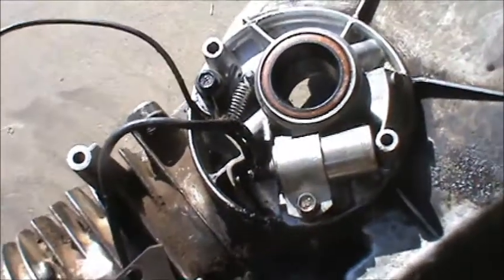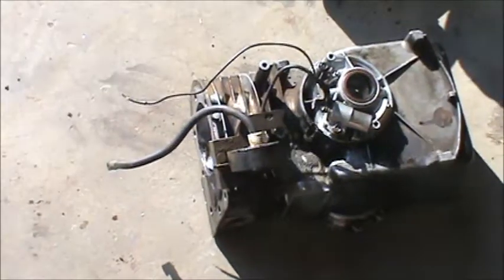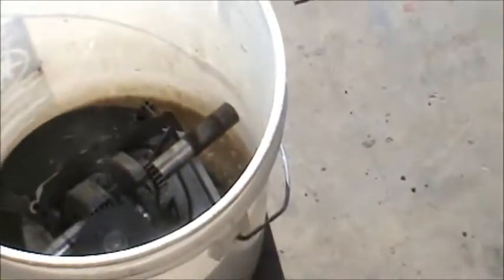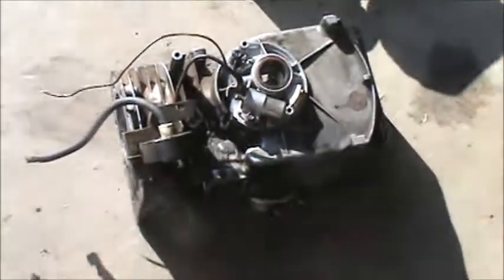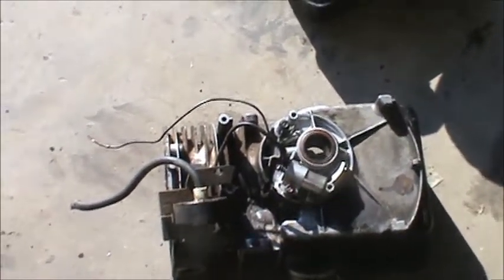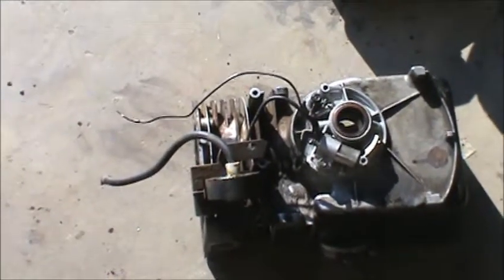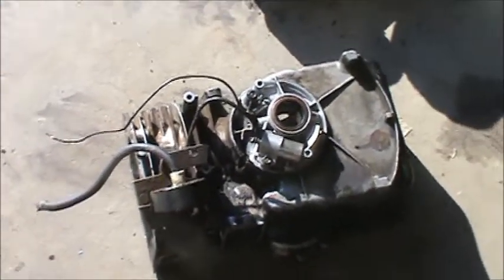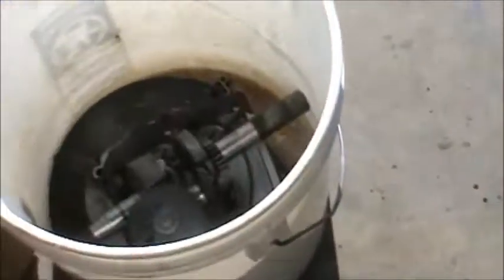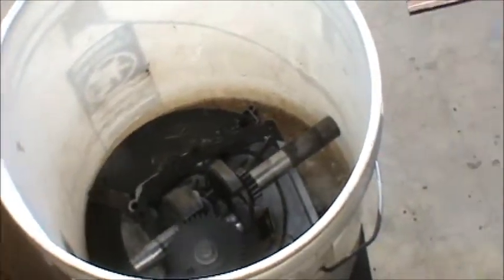To sum everything up, there's not really that much difference between the older Briggs and Strattons and the newer ones. The biggest thing I see is the change from points to a coil ignition, but basically the engines have pretty much stayed the same.